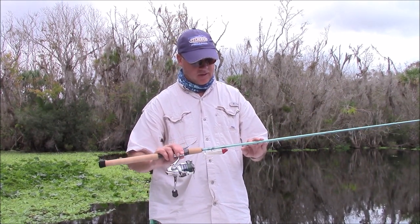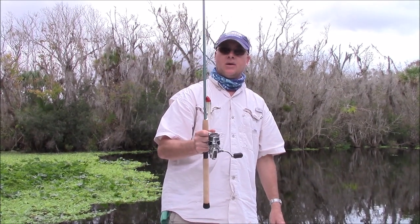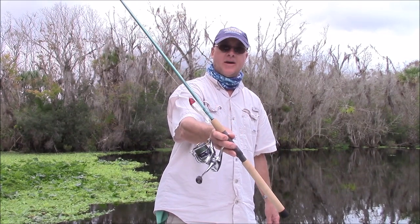This is a medium light, fast action — it works great. This is a great beginning, semi-professional rod and reel; this is what my clients are going to be using, and they're going to be very happy.